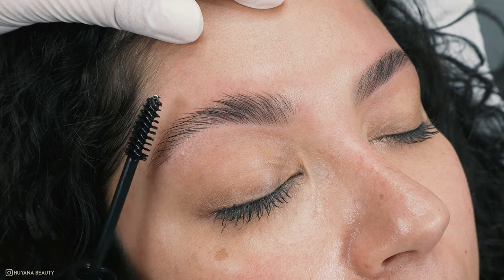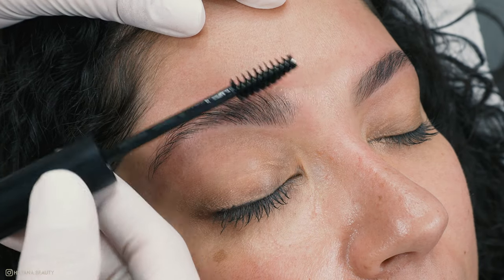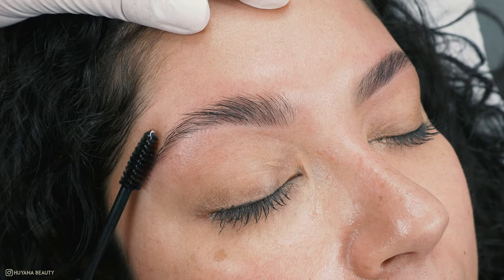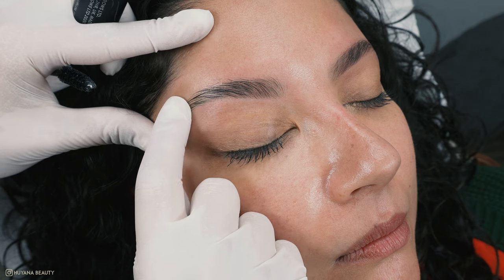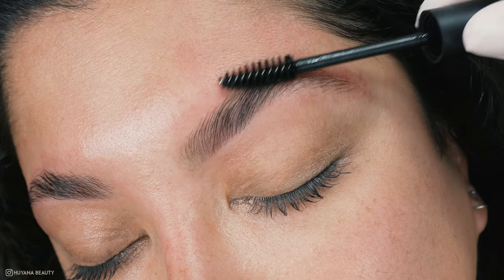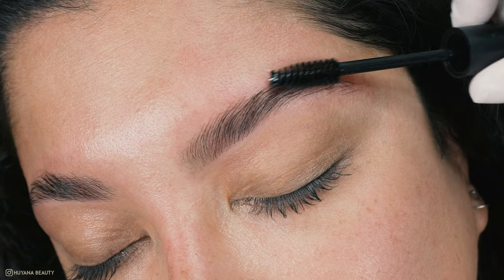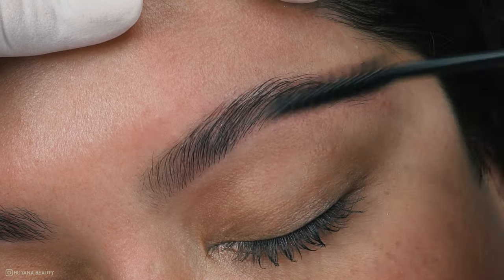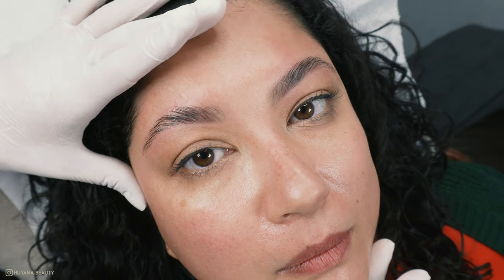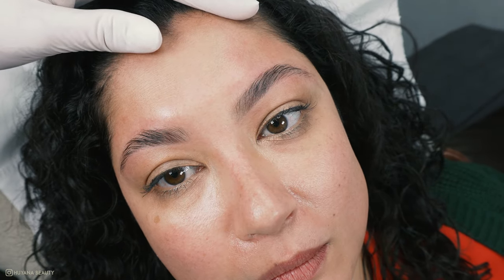I really love using this brow glue because it holds the tails of the brows into place, especially when they're super curly. Can we just look at how beautiful these brows look? When we started they didn't even look that bad, but look at the difference just a thread can make — I absolutely love them. I hope you enjoyed my brow threading tutorial. If you did, drop a like and leave a comment. Thank you so much for watching, see you in the next video, and don't forget to subscribe!